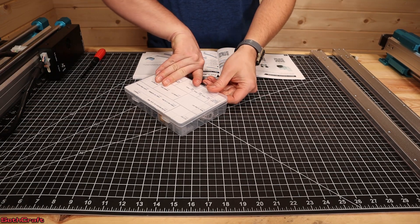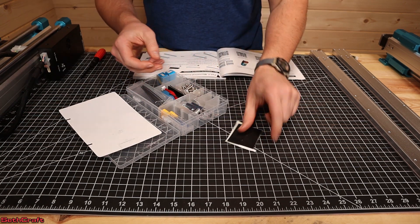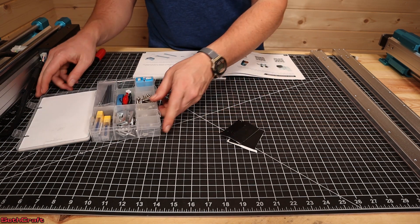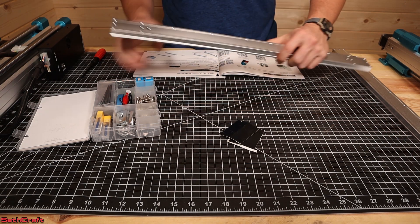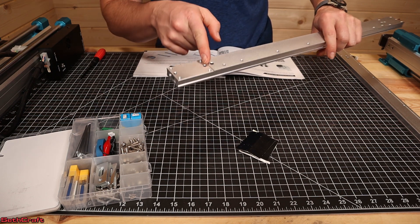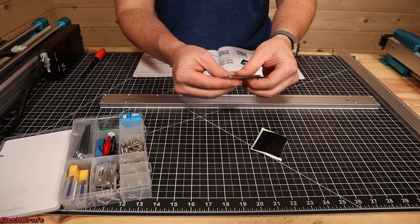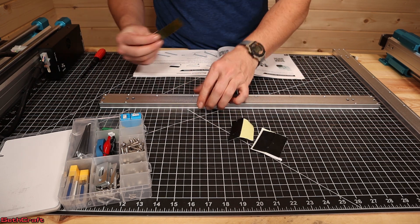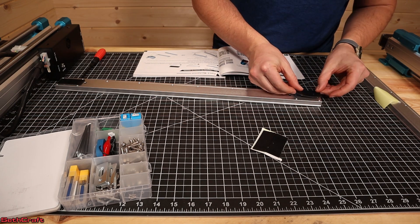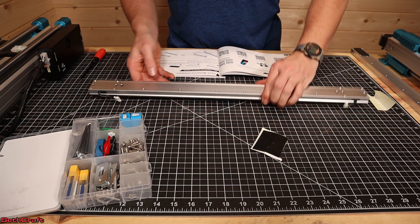Step one is to open up the box of goodies and pull out the rubber feet. We've got four different rubber feet, and this will help to reduce vibration on your tabletop as the machine is operating. Take the front and rear modules — one side has an indention that's going to go up. We want to put the rubberized feet on the bottom, peel off the backing, and place them right in the middle. Do the same on the rear module.